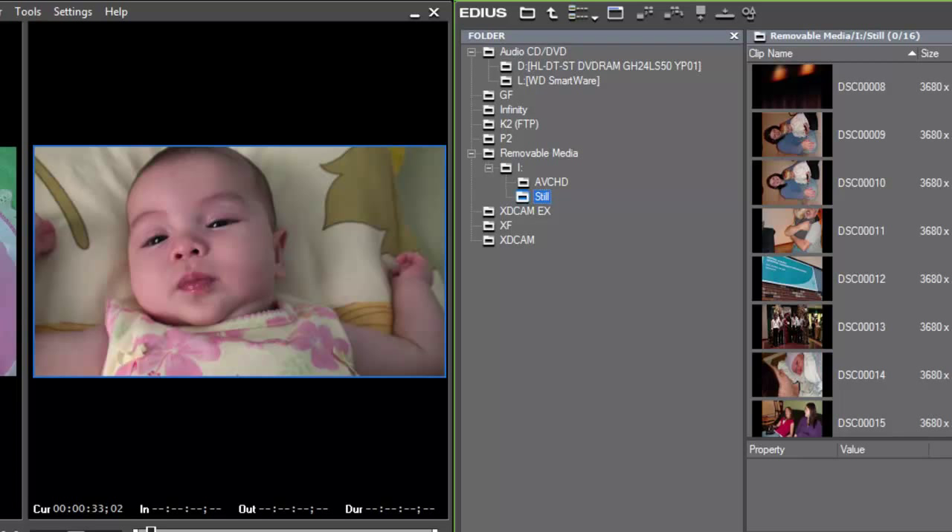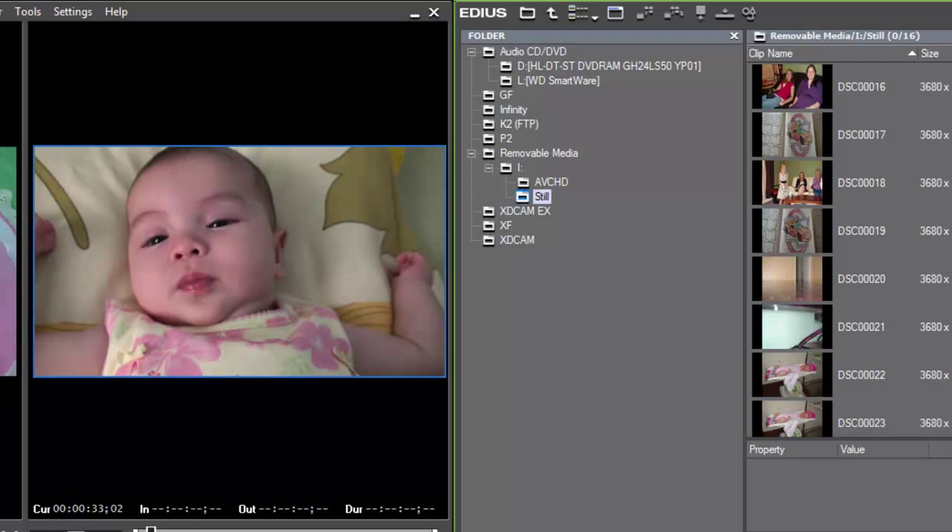I tried hooking up my Canon 7D camera — it's a still camera but also shoots video — and for some reason EDIUS did not recognize it as a hard drive. But no real worries. If you have a camera that EDIUS does not recognize with the Source Browser tool, you can simply hook it up to Windows, copy that material over to another hard drive or use a card reader to send it to your hard drive just like still shots, and then have EDIUS import the material into the bin.